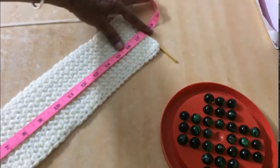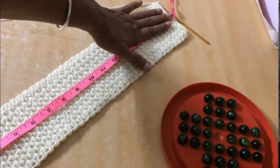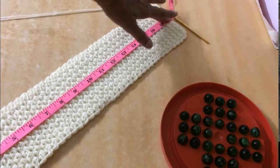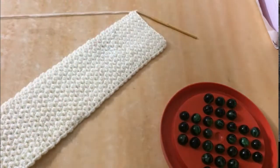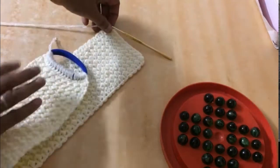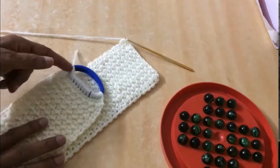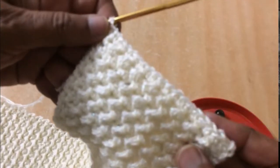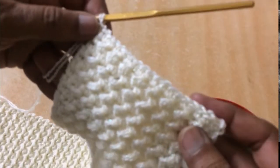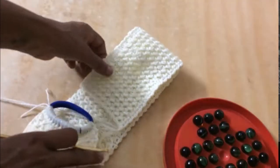I have made the total length of the pattern up to 18 inches. After 18 inches of the strip I'm going to do one line of single crochet and then attach it to the other half of the rubber band. This is my last line of single crochet at the end of the headband.